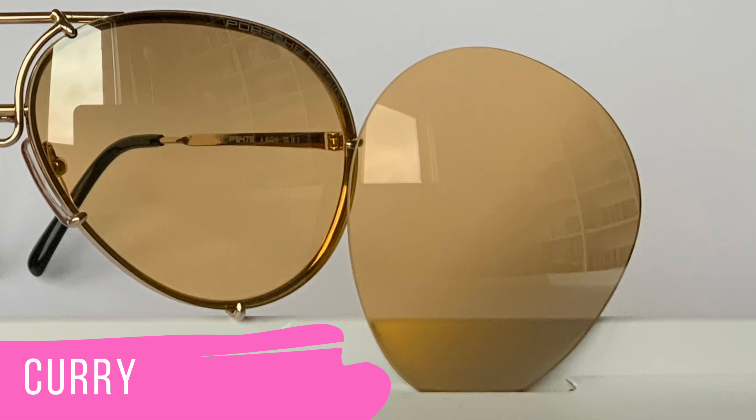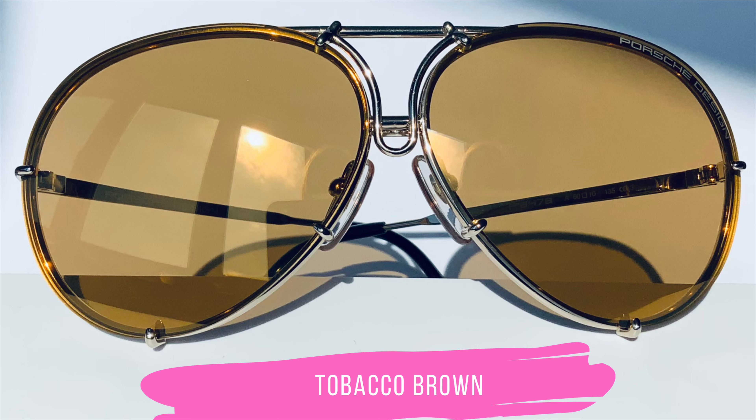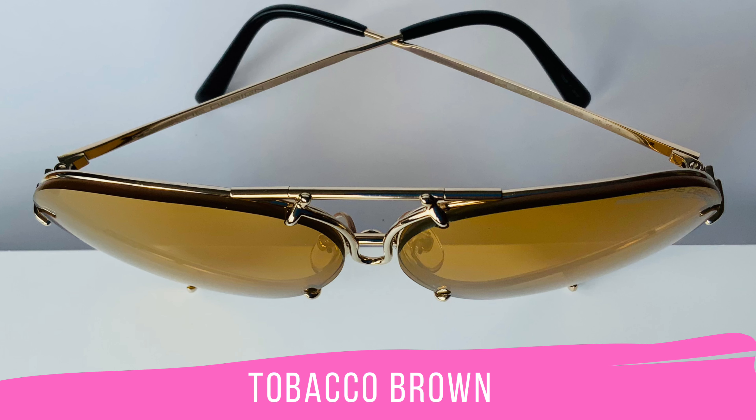Moreover, I'm going to list all the lenses in the info box below, and I'm going to include the frame colors in case the special color of the lens set you are looking for is already included when purchasing a pair of these sunglasses.